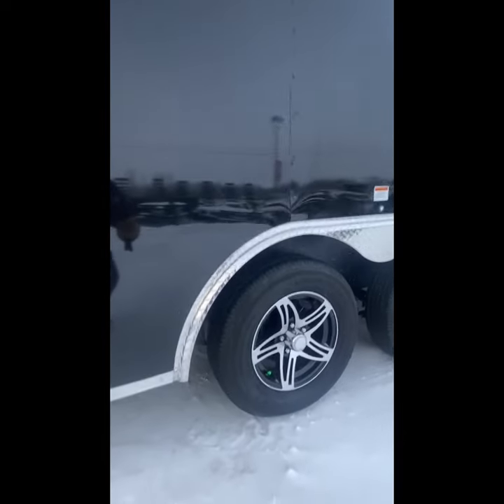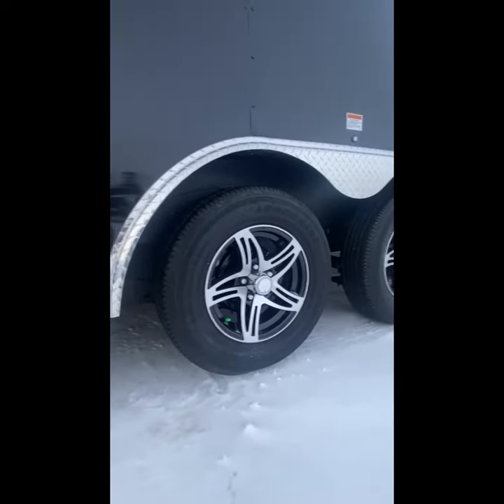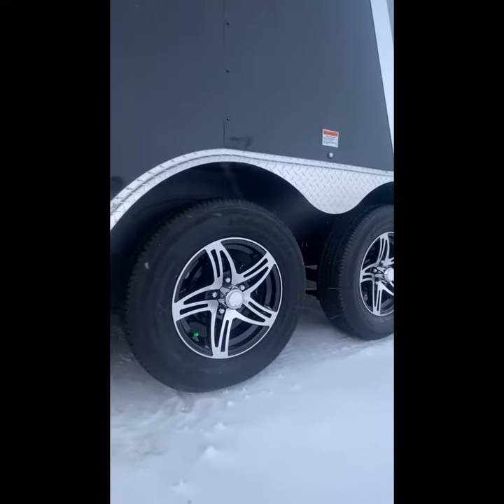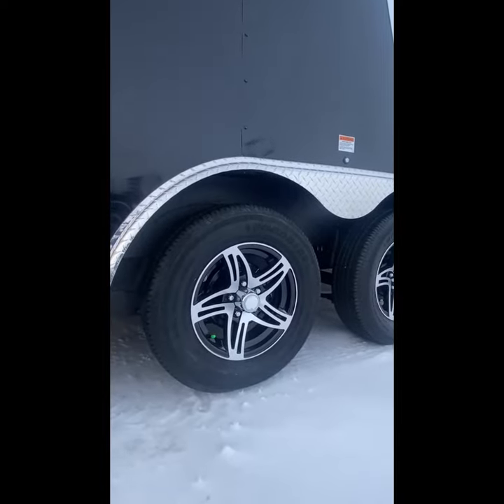This specific trailer has tandem 3,500-pound axles with brakes on both axles. These are Lippert axles and they are greasable.